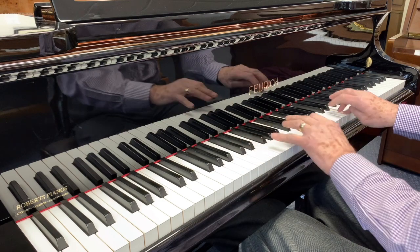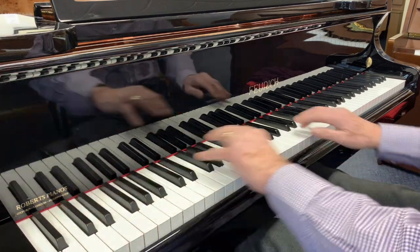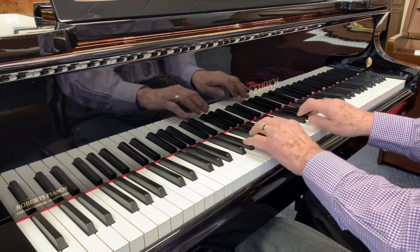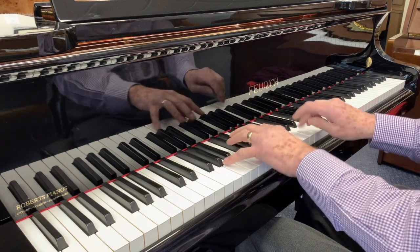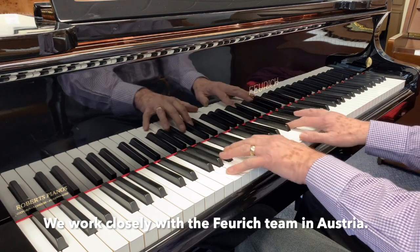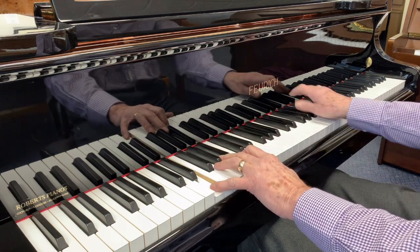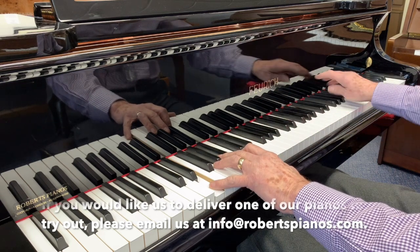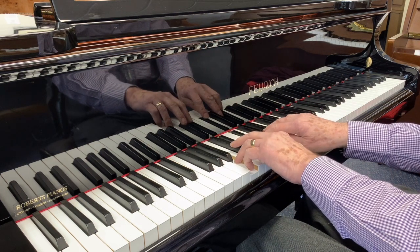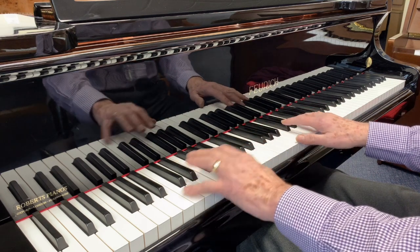I'm very fond of the tone of Foric pianos — they're very consistently good. I can certainly recommend this piano. If you aren't able to come in to try the piano, then we can certainly guarantee that it's an excellent Foric 161, and we will of course perfect it as much as we can. We'll put the same guarantee on it as if it were a new piano.